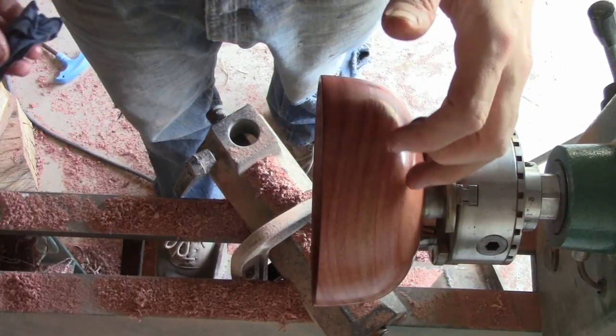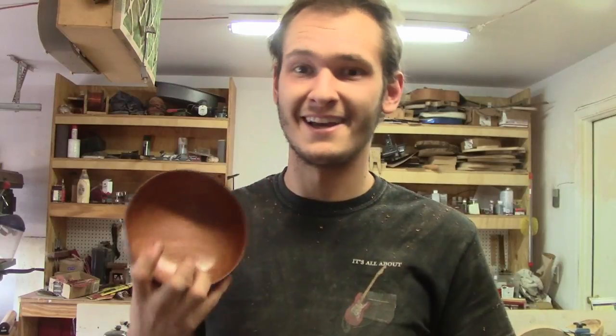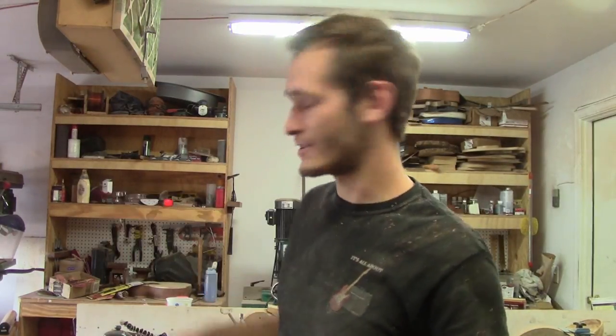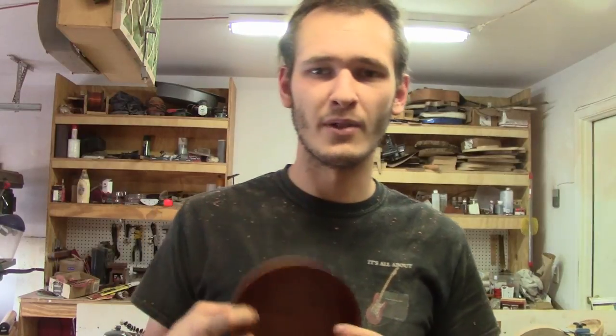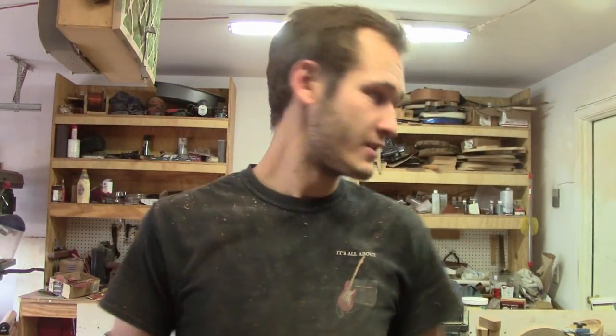I'll take it out, cut the tenon off, and show you the finished bowl. So what did we learn today? We learned all about friction polish — my favorite, and I'm sure lots of turners' favorite, turning finish, because it's easy to apply, gives a great finish, and it's relatively cheap since denatured alcohol and boiled linseed oil are pretty low-cost shop items.